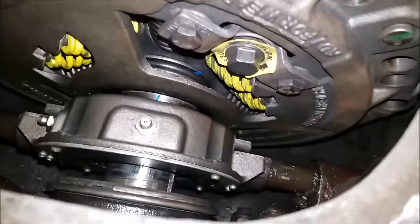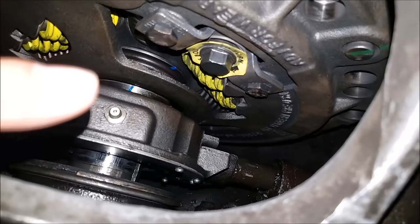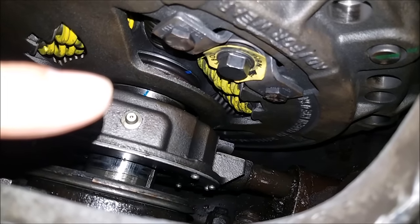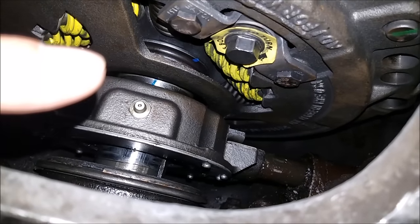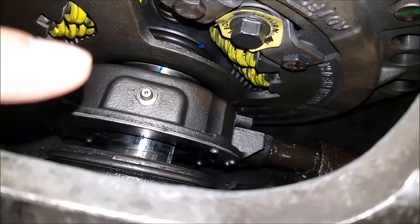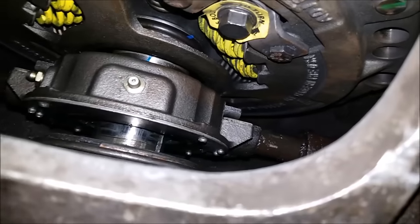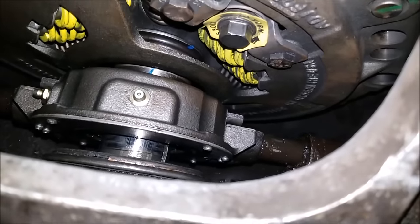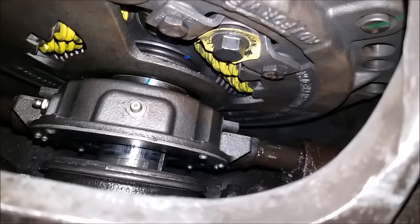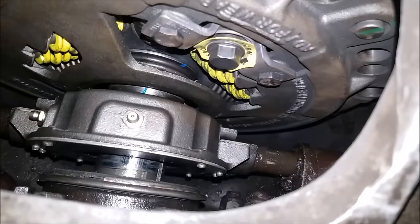Now if you weren't in spec, you would take the socket and push that quick adjust in, then turn it counterclockwise or clockwise — whatever you need to do to get it adjusted right, within spec. Now if you still have everything in spec and you're getting a lot of free pedal, you're going to want to check and adjust the linkage for wear. Things happen with any kind of mechanical moving parts — things get worn out. So you would check that, but more than likely you would just have to replace some parts.